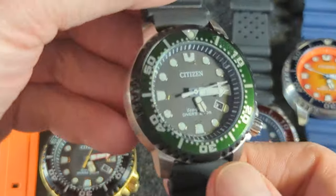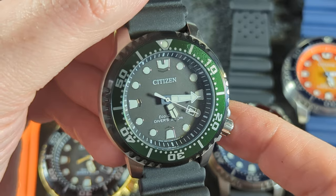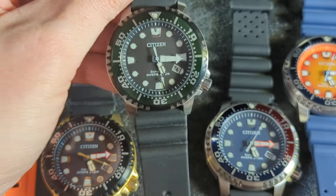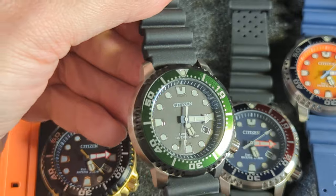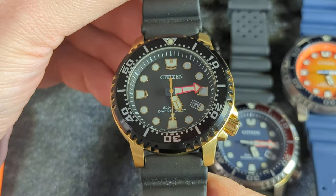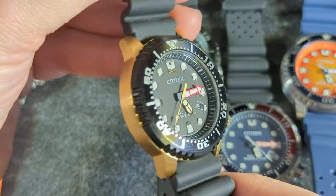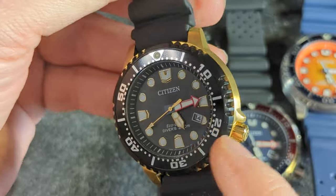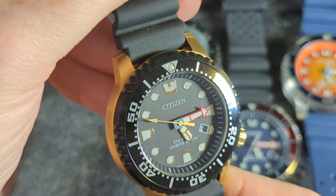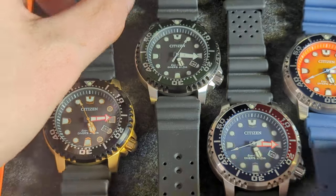Then I got the green and the gold. These are different colors of the BN0150. There's a red bezel version, and I think there are actually two different green bezel versions. One has a green dial with a white chapter ring. I'm not the biggest fan of all-green watches, but when they mix green with other colors, I think it looks great. Then we have the gold-plated case version — that's not solid gold or bronze, just a plating — with an IP coated black bezel as well. And we have the gold minute and second hands, with what I'm pretty sure is a red hand.